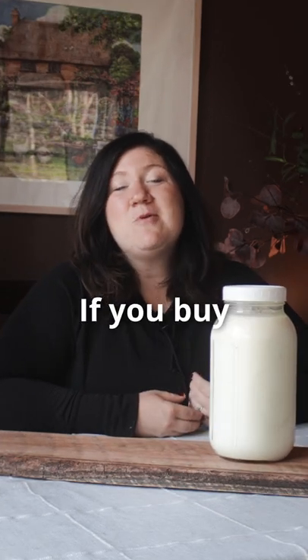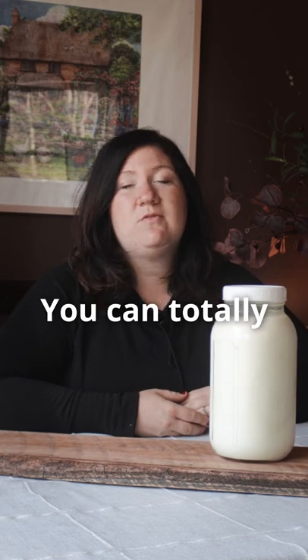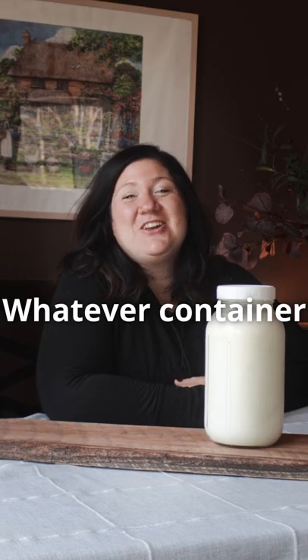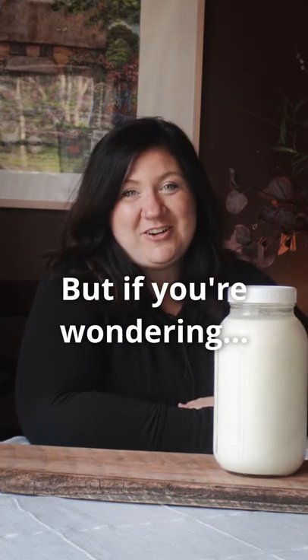Can you freeze raw milk? Absolutely. If you buy more milk than you think you can use in a week, or want to save a trip to the farm, you can totally freeze raw milk. Just make sure whatever container you have it in has enough room to expand as it freezes so it doesn't burst the container. But if you're wondering...